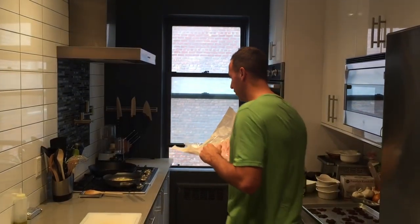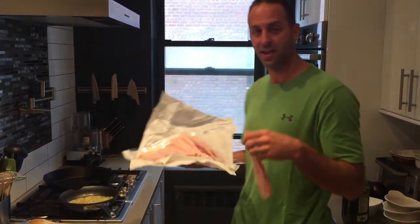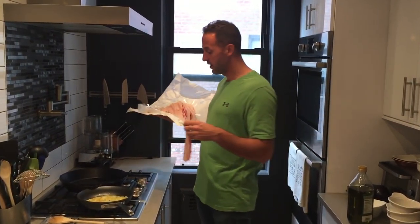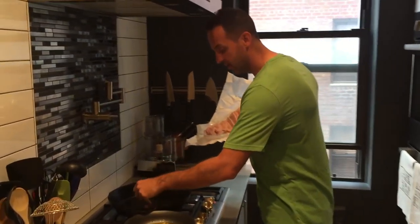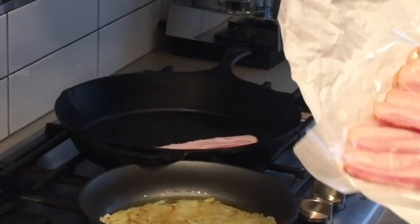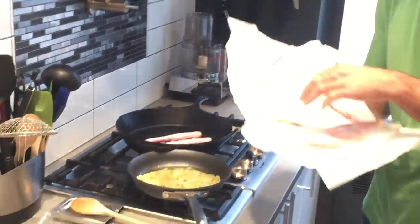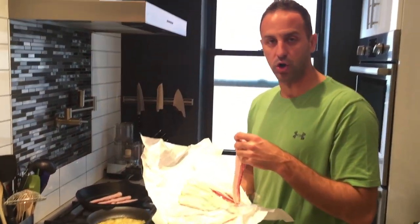Here we are with our fresh bacon from the butcher in Brooklyn on 3rd Avenue. We're going to show you a good sizzle. We have our cast iron pan. I only use cast iron when it comes to frying and sauteing. It's a little bit more challenging to cook with, but if you do it consistently you're going to produce some really good flavors. No need to grease the pan — the fat in the bacon will melt off and do its thing. Hear that sizzle? That's the goal. We don't want to put it in a cold pan; it'll just take longer and the bacon won't cook as well.